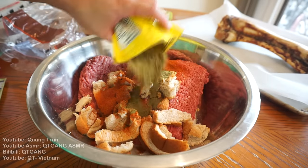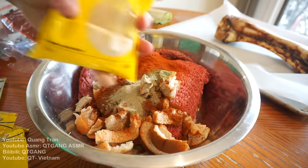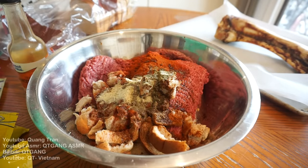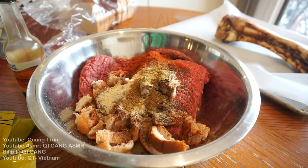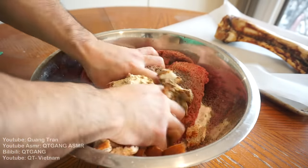Half a tablespoon of ground thyme, one tablespoon of chili powder, half a tablespoon of white pepper, one tablespoon of onion powder, one tablespoon of Worcestershire sauce, half a teaspoon of oregano, half a teaspoon of dry basil, half a tablespoon of garlic powder, half a teaspoon of ground cumin, one tablespoon of salt, half a tablespoon of black pepper. Take that beautiful clean hand of yours and mix this all in.